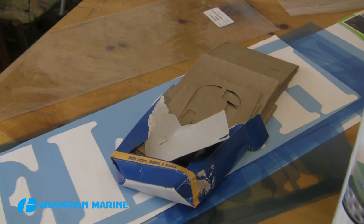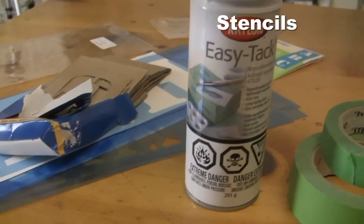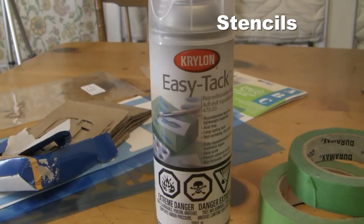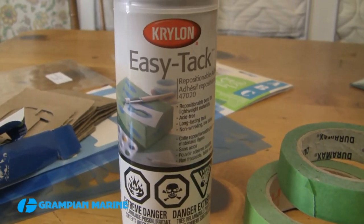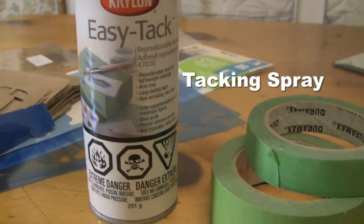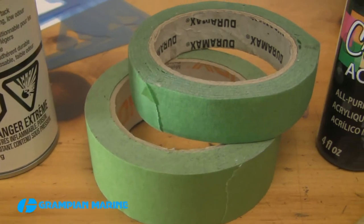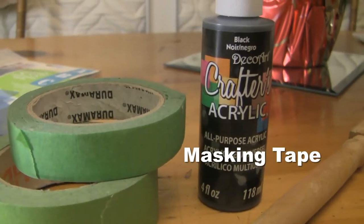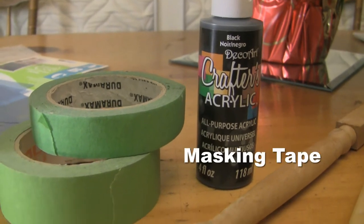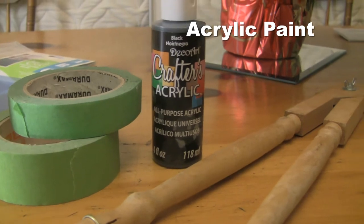If you want to stencil, there is a checklist for everything you will need to complete your project. Some stencils — obviously I'm using both the old-fashioned paper and the new plastic ones. There is a YouTube video showing you how to make your own if you wish. I have some tacking spray, which may also be known as movable or temporary adhesive.